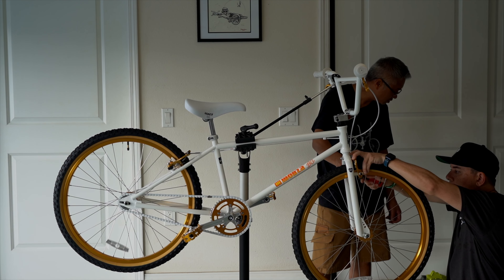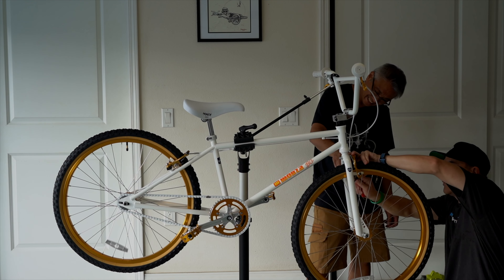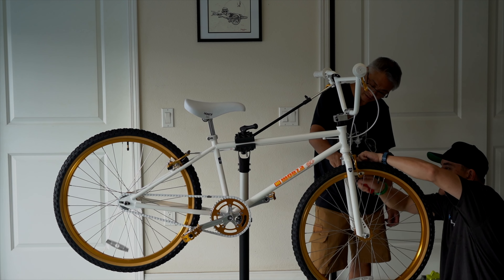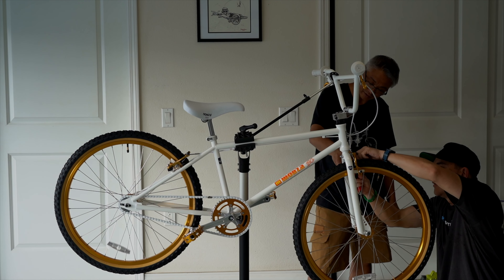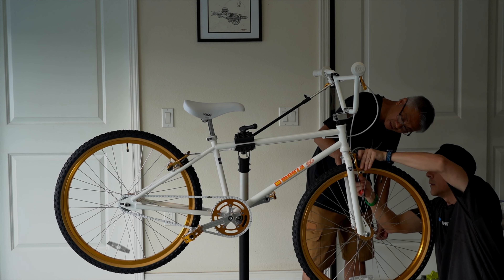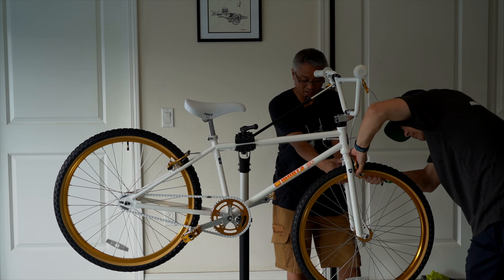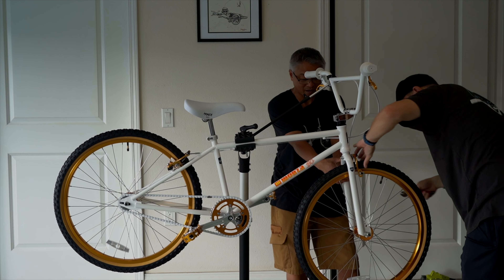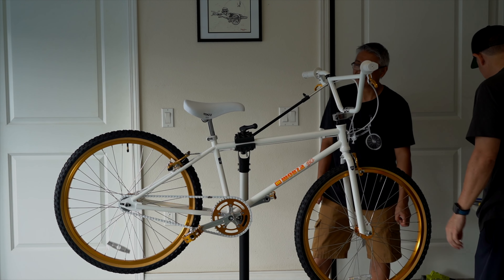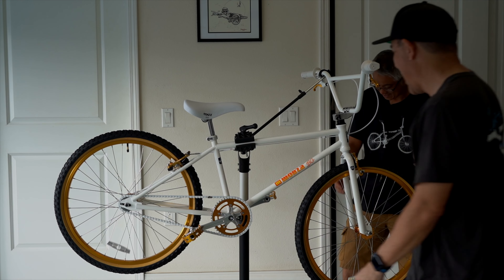I don't have my other wrenches, dude. They're in the backyard. Then what do you have in that toolbox? Snacks. This is the legit small kid time building a bike with the crescent wrench. It's the only wrench we had.